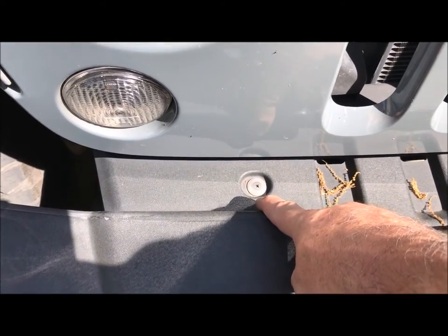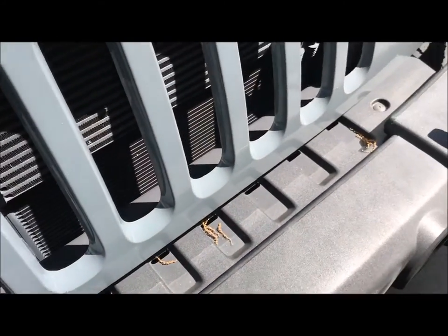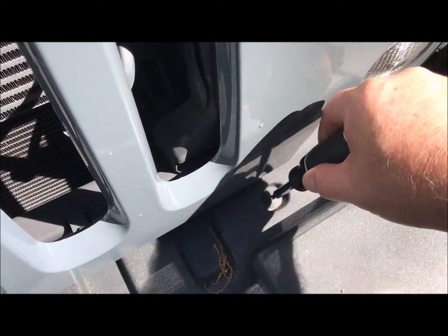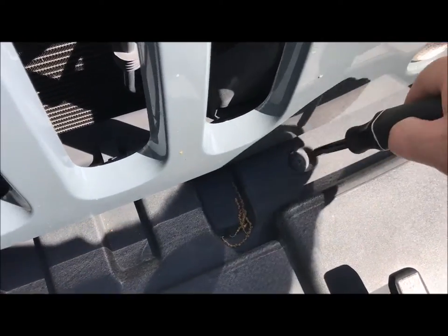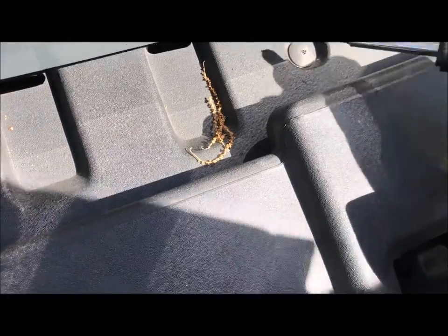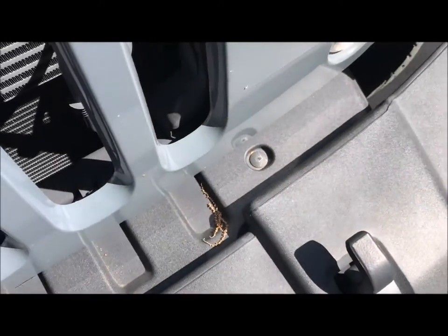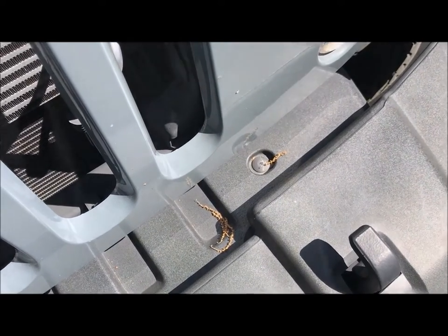Because if it's too small or too big you might strip it out and be a real pain. So let's go ahead and do those two things. I just stripped it out - I thought I had the right head, apparently not. So this is going to be fun.